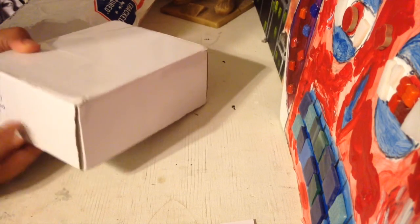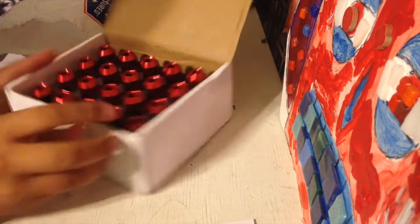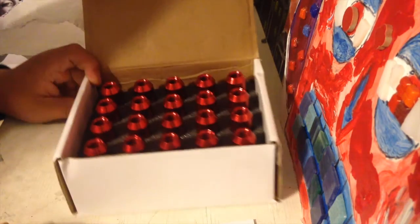Now for what's in the box — you open it sideways. It says 'red' on the box, and you open it this way. Oh, they're actually redder than I thought they were going to be! All right, so there's your first glance at the box.